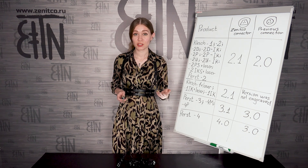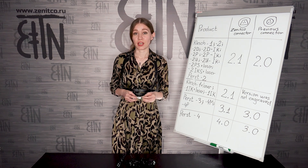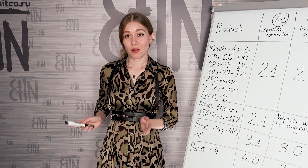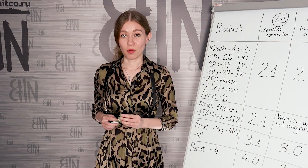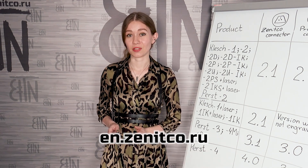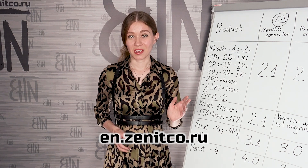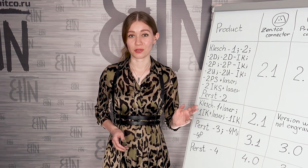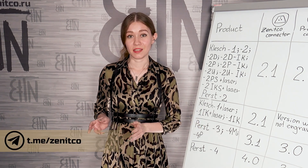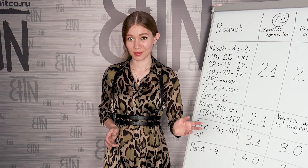If you have any questions, you may write to us and we will explain which connector type will be required for your products. Our products can be ordered from our partner stores — see the list of official partners on en.zenitka.ru in the partners section. If you like the video, press the like button and follow us. We also have a Telegram channel — Zenitka — follow us on Telegram as well. Goodbye!